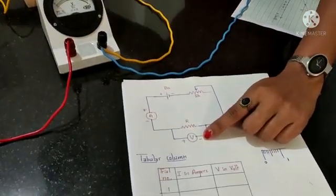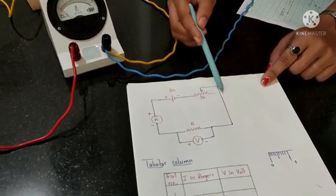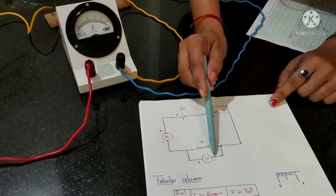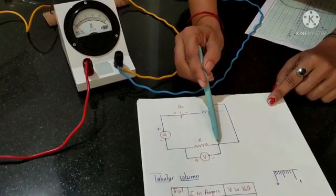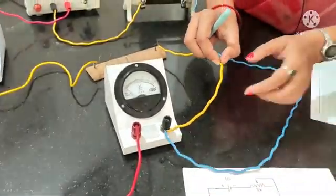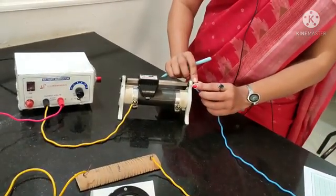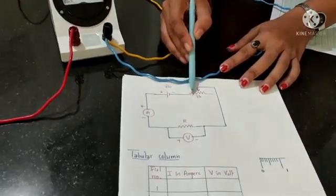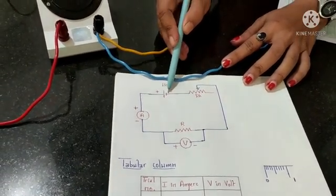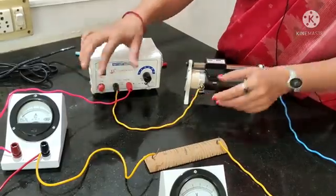From the voltmeter negative, two wires go out — one connected to the resistance and the other to the rheostat upper end. The arrow in the circuit indicates the upper end. You can see here that from the voltmeter negative, one wire goes to the resistance and another to the rheostat upper end. Finally, one of the lower ends of the rheostat is connected to the negative of the battery. The connections are now complete.